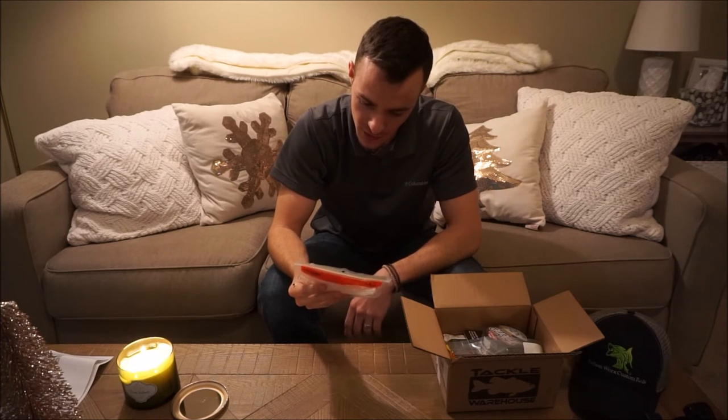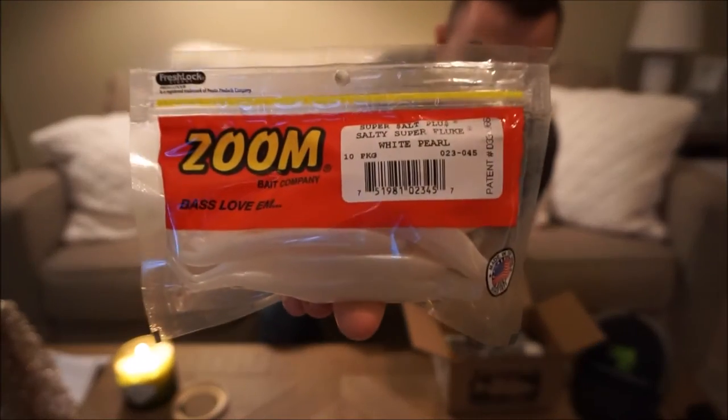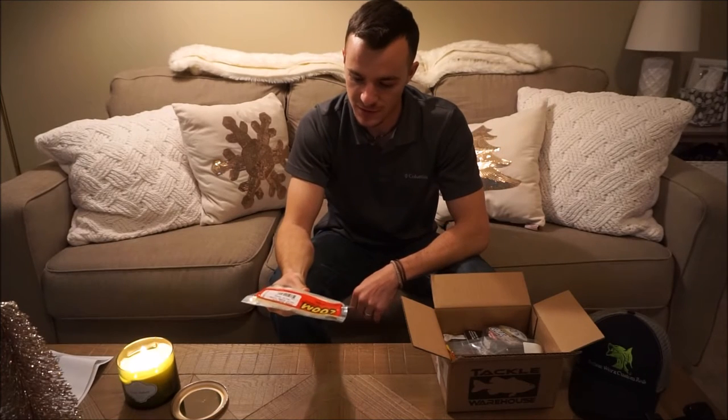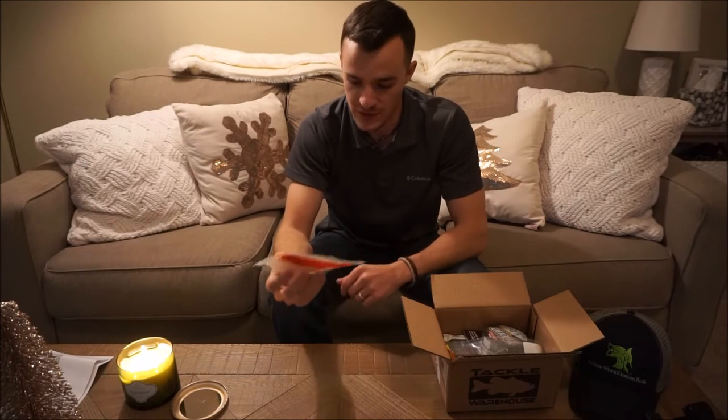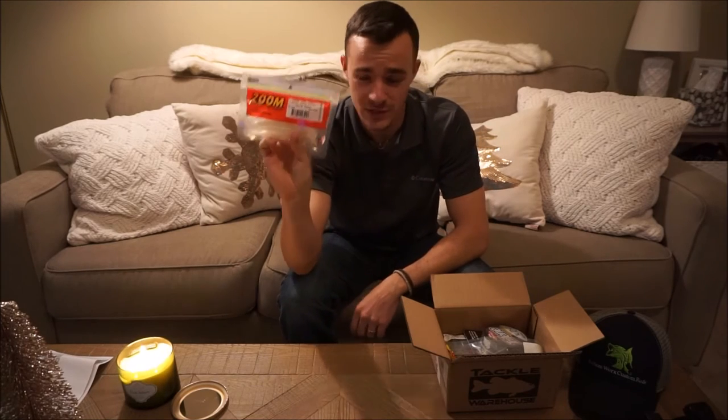I needed some of these — Zoom Super Salt Plus Salty Super Fluke. Awesome bait right there. I've been out of these for a while, just making do with ones that were torn and broken. So I finally got another pack. Can't go wrong especially in fall — this is a great bait.